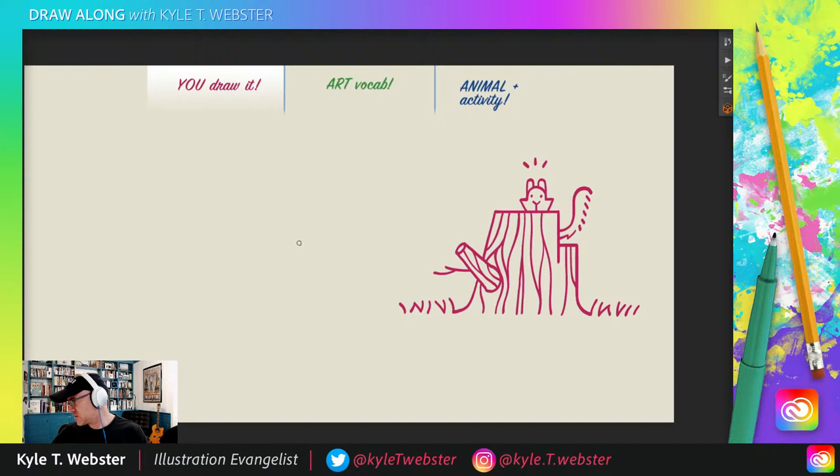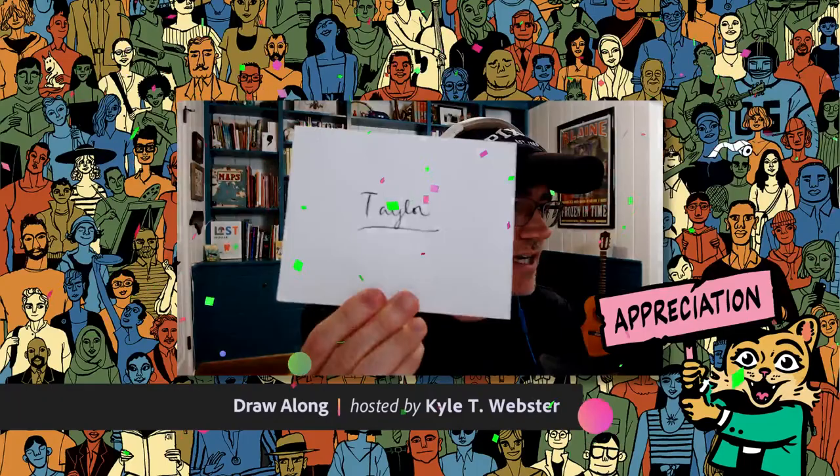Do you all hear that sound? If you've watched the show, you know that's a sound we sometimes hear — and it kind of caught me off guard. But it means it's time for Appreciation Station. If you don't know what that is, well, check it out.